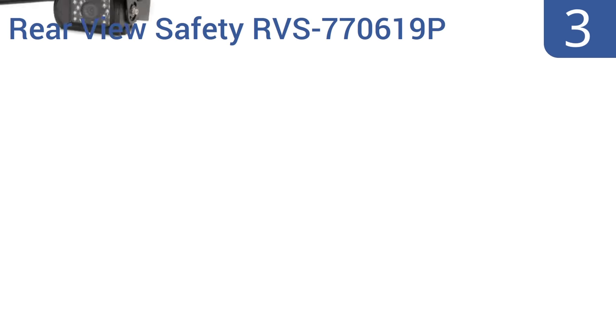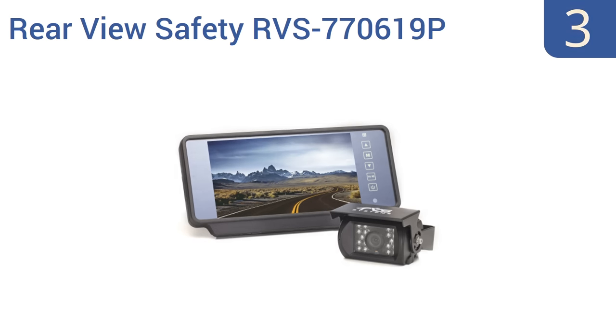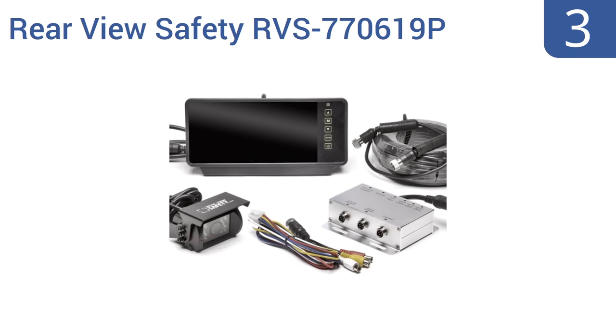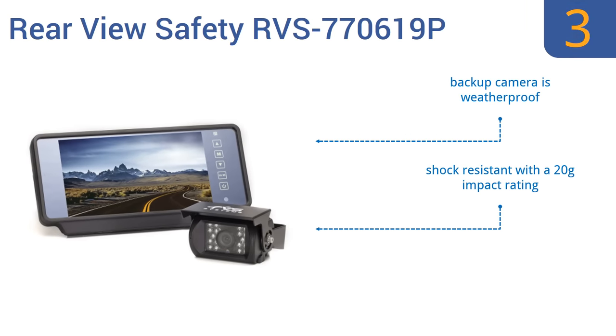Nearing the top of our list at number three, the seven-inch digital mirror monitor built into the Rear View Safety RVS770619P provides distance grid lines and attaches to the rearview mirror inside your vehicle. Its three-channel multiplexer also allows you to connect a DVD player. The backup camera is weatherproof and shock resistant with a 20G impact rating, and it comes with all mounting hardware.